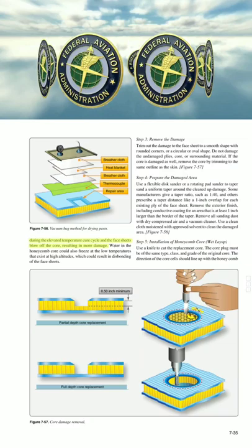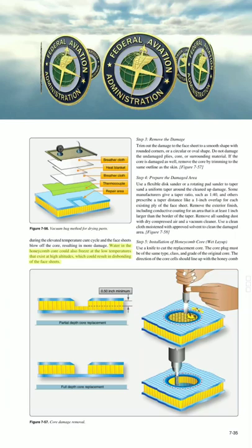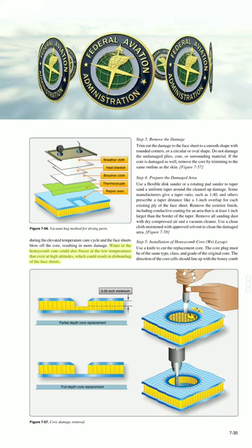During the elevated temperature cure cycle, if water is present, the face sheets can blow off the core, resulting in more damage. Water in the honeycomb core could also freeze at the low temperatures that exist at high altitudes, which could result in disbonding of the face sheets.